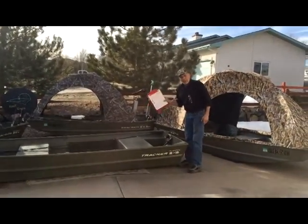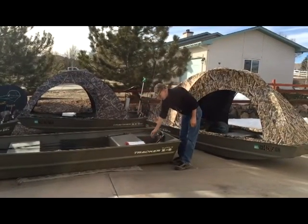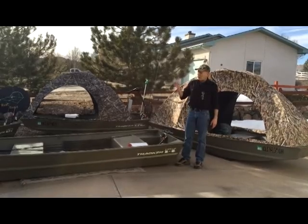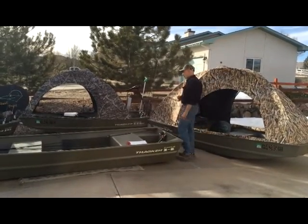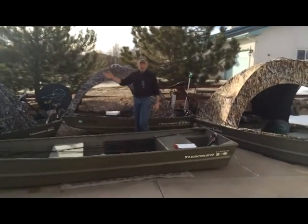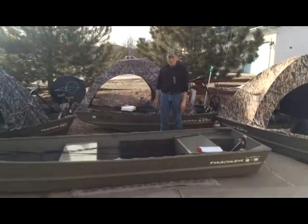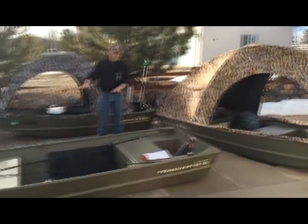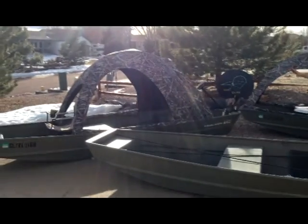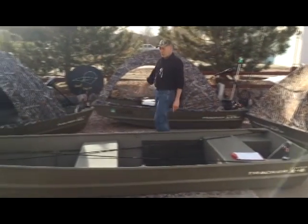You're going to receive a paper set of instructions. They're going to give you a rundown on exactly your starting position. No matter what boat size or model cover you pick — whether it be your 10 foot, your 12 foot, your 14, or your 15 — all the measurements are going to start from your back, the aft of the boat, or from the bow.